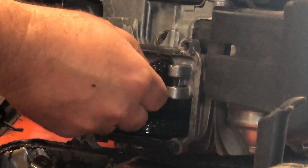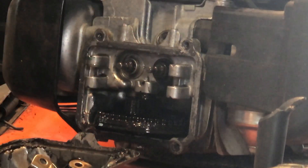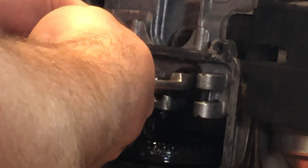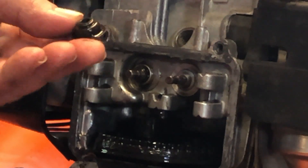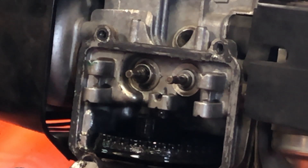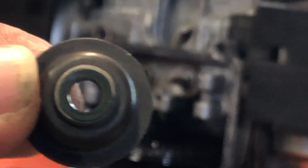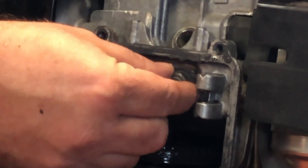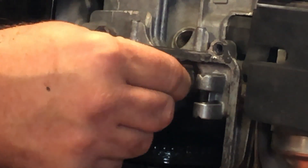Once I had those apart, I simply put the new seal in on the intake side. Then I'm going to take the intake seal and trim the rubber off from it so I can install it on the exhaust side. Now I could have used the new seal on the exhaust side, but I figured I would replace the seal on the intake side before destroying that one. Here's what the new seal looks like before it's installed — it simply slides over top of the valve sticking out on the intake side.